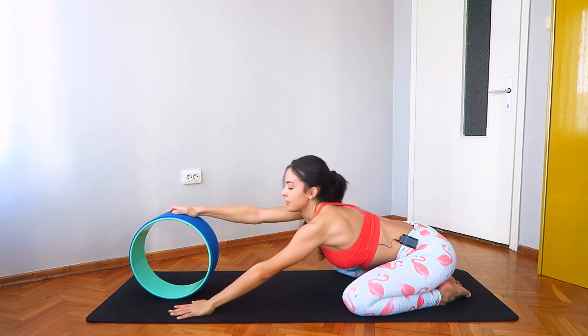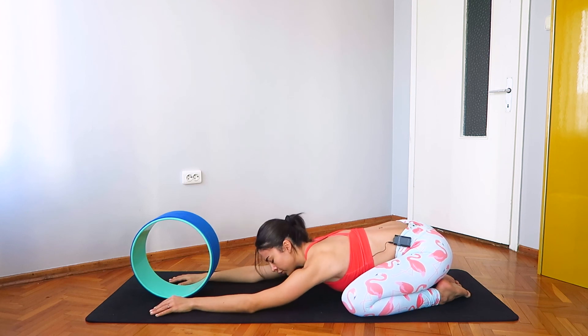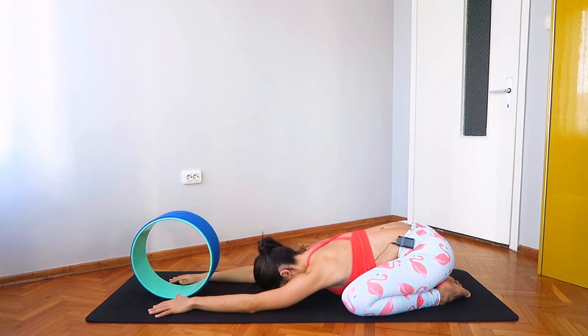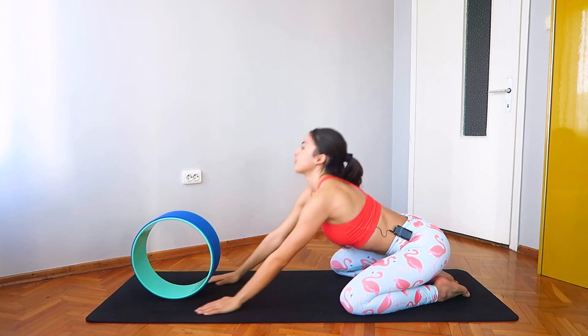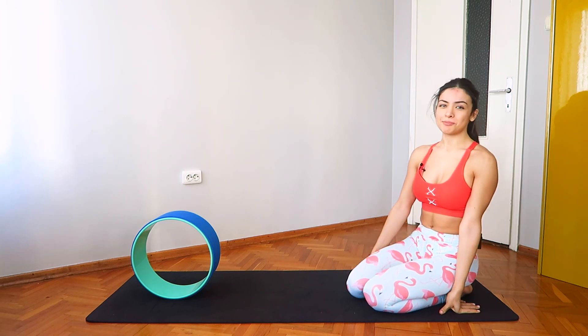Slowly lower your hands down, finding child's pose. Extend your arms forward, resting your forehead over the mat. Stay in your child's pose for as long as you need to, and rise up whenever you feel ready.